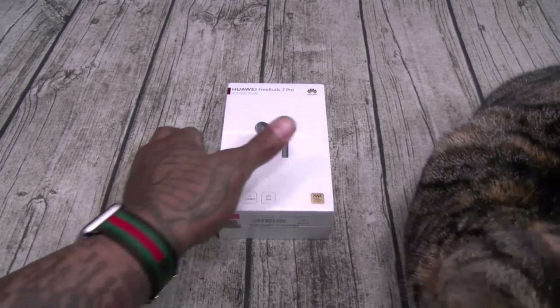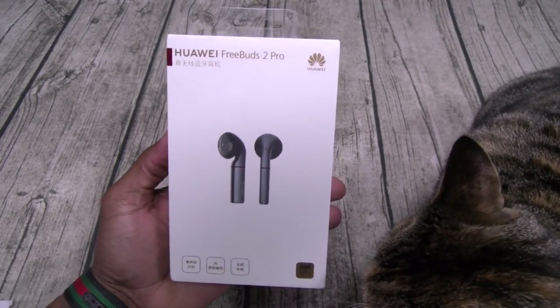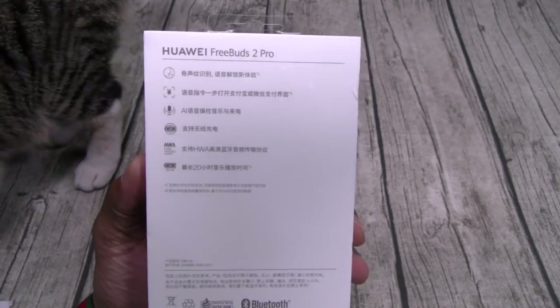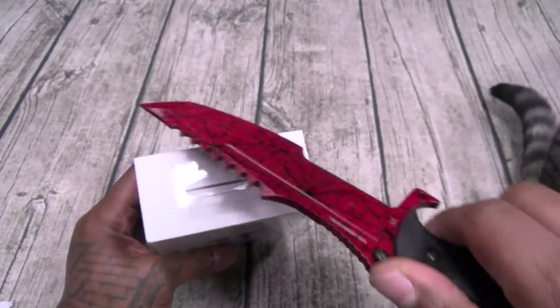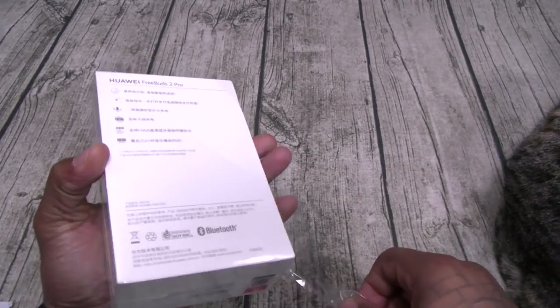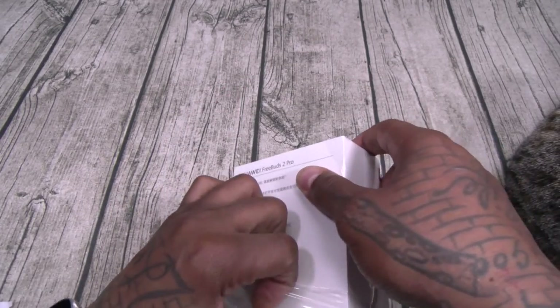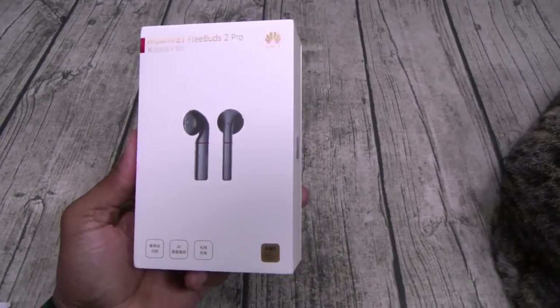These aren't available in the USA, so these are the Chinese version. Let me grab my unboxing knife. This time I'm going to do the unboxing correctly — shout out to the YouTube correction officers. I know last time I forgot to show y'all the USB charging cable, I'm holding the L on that. We're going to do this right though.